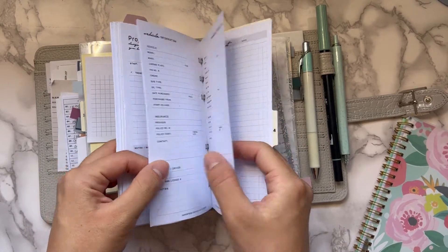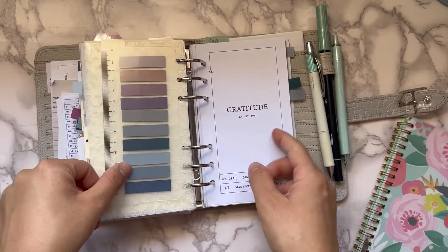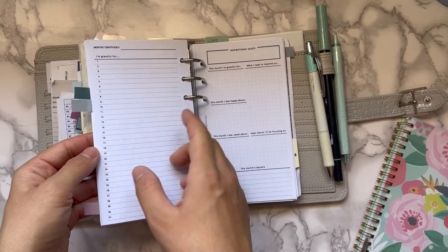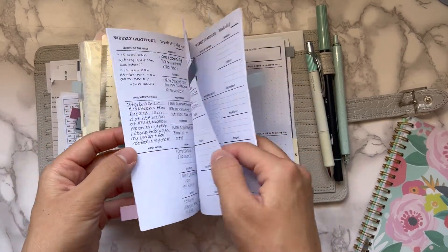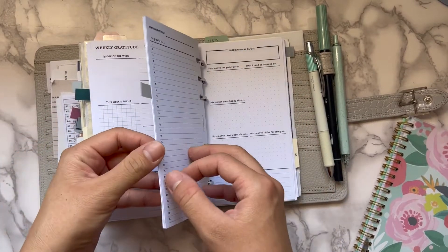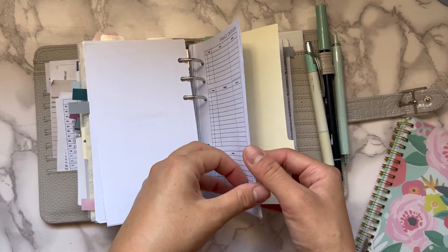I have notes, lists, and projects, and then my gratitude log. I use Planner Room Shop for that — a monthly one where I write a highlight of the day, and a weekly one where I write my self-affirmations, meditations, and two things I'm grateful for. That's part of my morning routine and I absolutely love it.